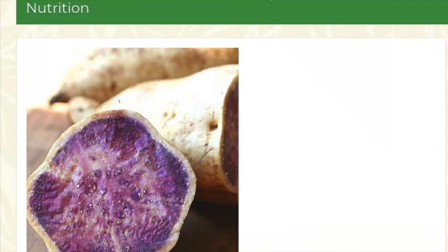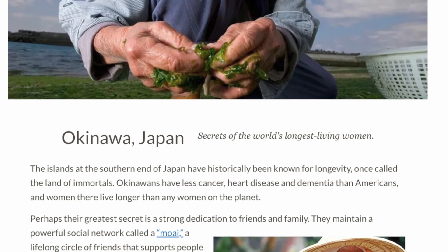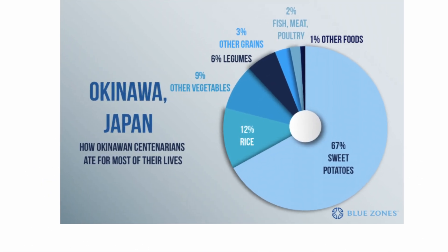If you look up a list of the healthiest foods in the world, purple Okinawan sweet potato is going to be on there. Okinawa, which is an island in the south of Japan, is one of the blue zones where the people are the longest lived in the world, and their diet consists largely of Okinawan sweet potatoes. They're also very popular here in Hawaii.